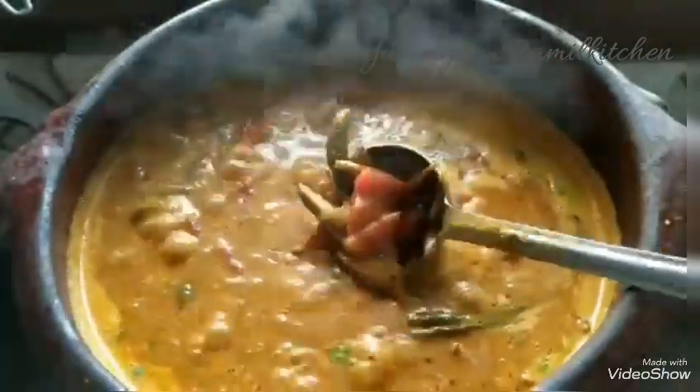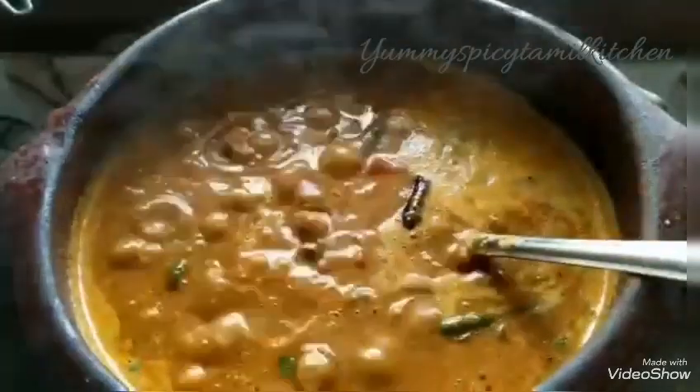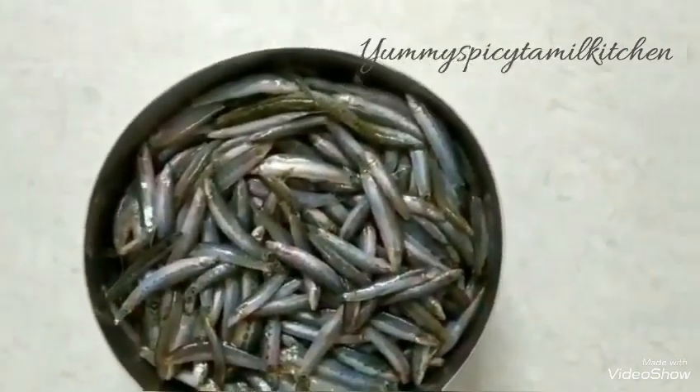Please hit the subscribe button. We are going to drop them on the live screen. We are going to drop them off the taste.